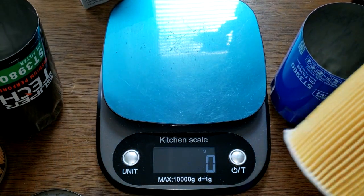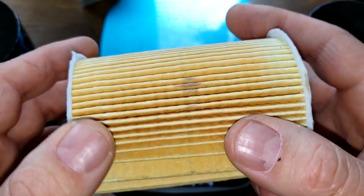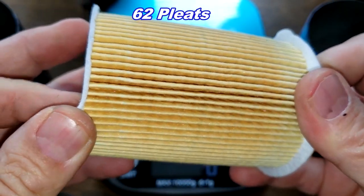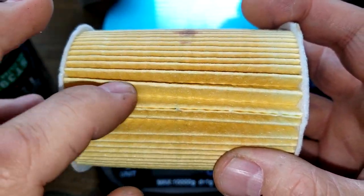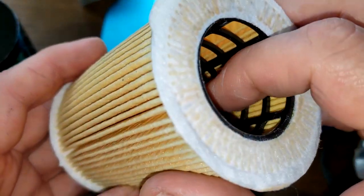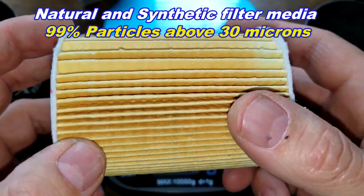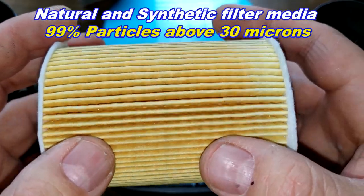Now for the new Supertech: there's a glued seam and I counted 62 pleats. It has felt end caps — or synthetic end caps, though they look and feel like felt. The pleats are spaced well inside the nylon cage. The new Supertech has a 99% efficiency rating for particles above 30 microns, and the filter media is made of natural and synthetic fibers.